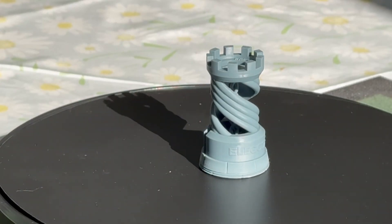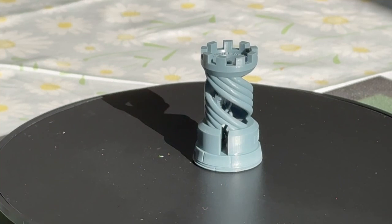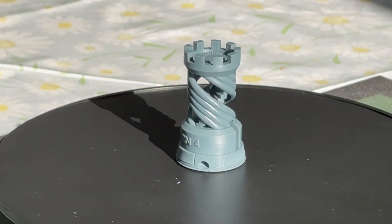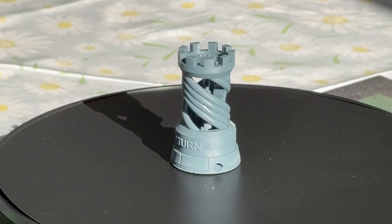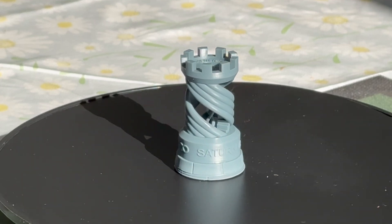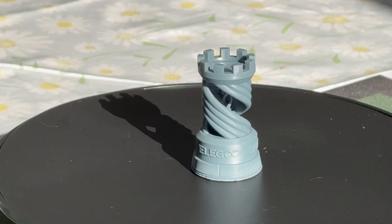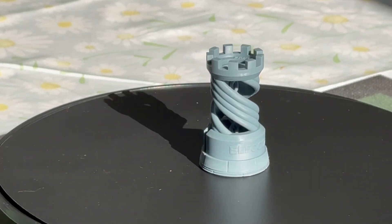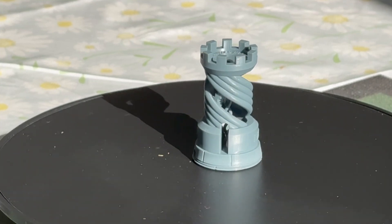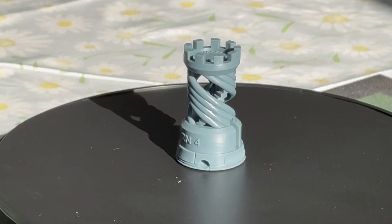So let's begin by looking at the actual quality of the prints that come off this Saturn 4. Here we have the supplied Rook which comes on the USB stick, and as you can see it's all come out very nice, clean, and crisp — no blurred edges, and all the details are popping out really nicely. This is a really good indicator of the type of prints you'll be expecting from this machine.